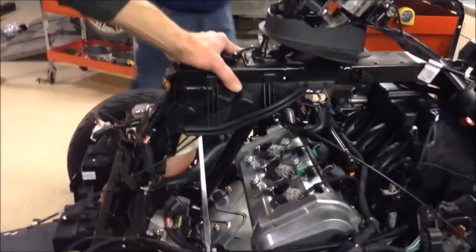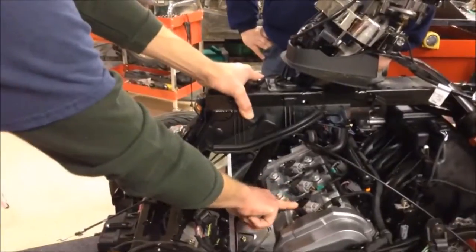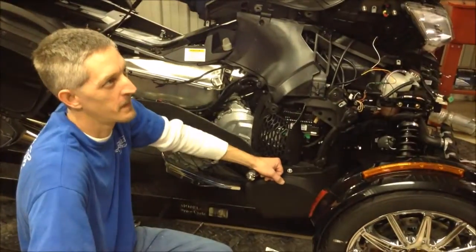I noticed there are no spark plug wires on this machine. They've actually taken the coils and mounted them straight to the spark plugs, so there is no need for spark plug wires at all.